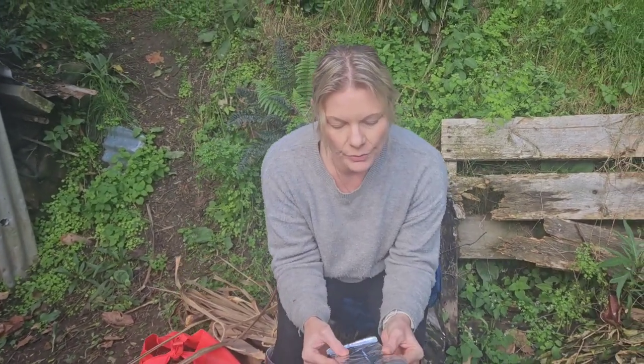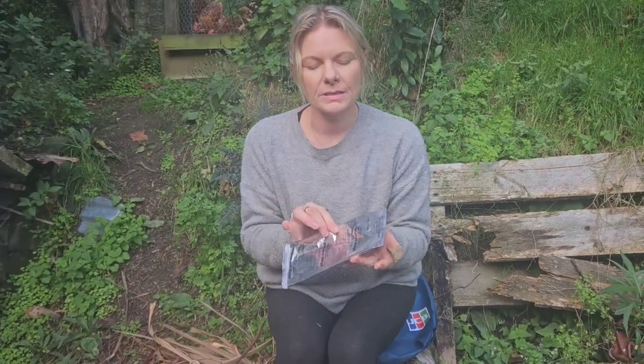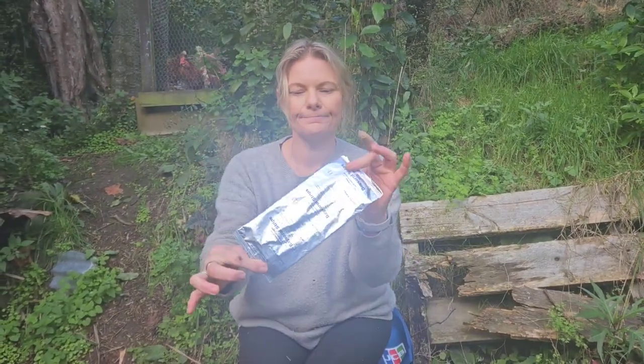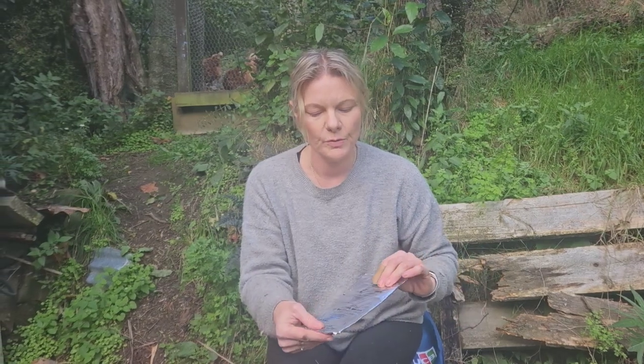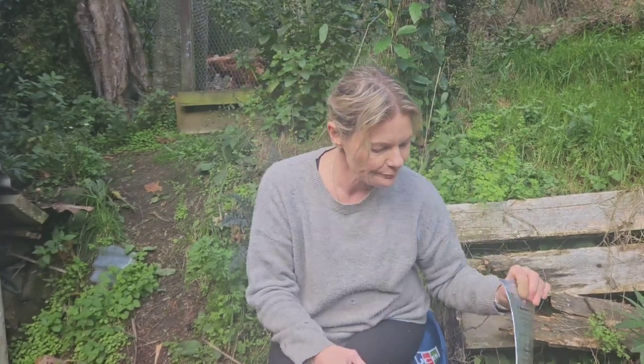In the last video you heard me talking about Bayvarol — this is the autumn varroa treatment that goes into the hive and stays in for around 10 weeks. Just before you close down the hive for the last time, you remove these strips. They come like this — four in a pack — and you pop them into your hive going into autumn. It's a chemical treatment; there's a different treatment for spring which we'll cover later when we reopen the hive.